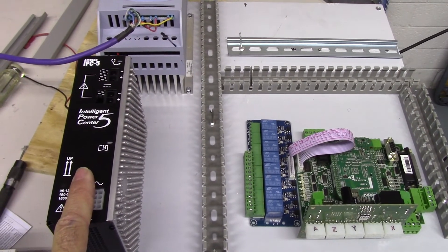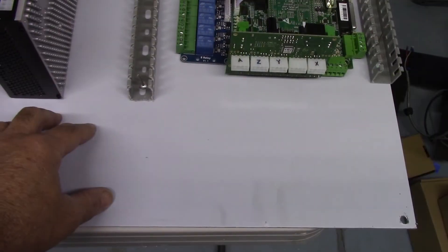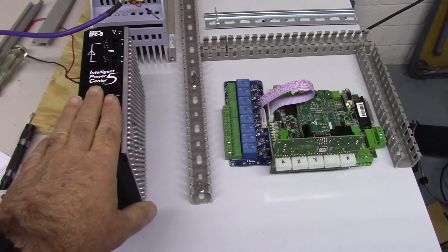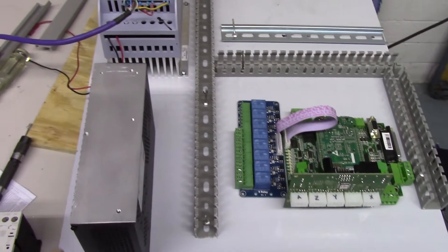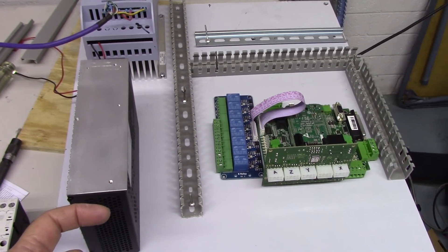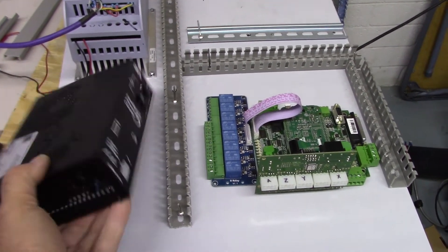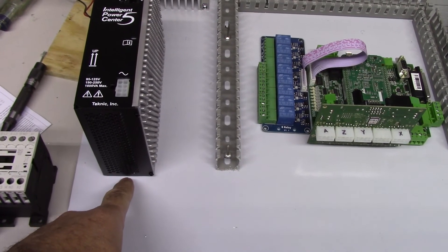Here's the IPC5 power supply for the motors. I'll probably set the power hub below it. The one thing I didn't like is this power supply is mounted from the back — we don't want to have to remove the back panel to unbolt the power supply. So what I'll do is get a strip of aluminum the length of the power supply plus maybe a half-inch top and bottom, drill holes, countersink some screws to bolt that strip to the power supply, and then mount it top and bottom to the back panel.